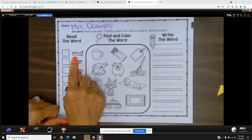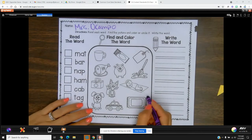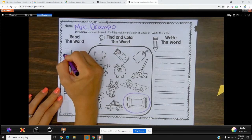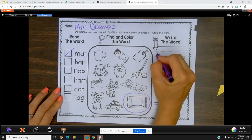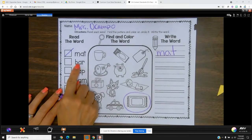Let's do the first one. We are going to sound it out — ready? Sound it out with me: m-a-t, mat. Let's find the picture. Here it is! I'm going to circle it, and you can color it later. I'm going to check it off like we do in class, and write it on the side: m-a-t.